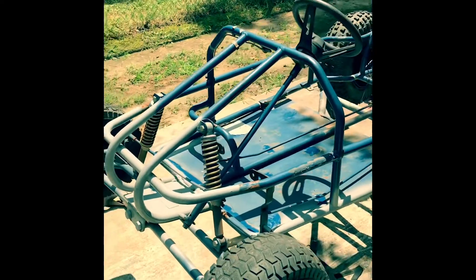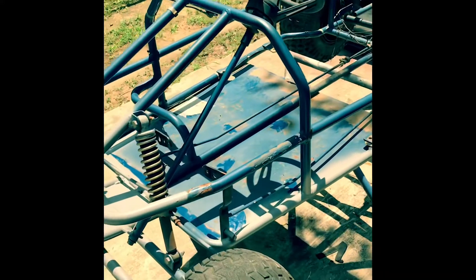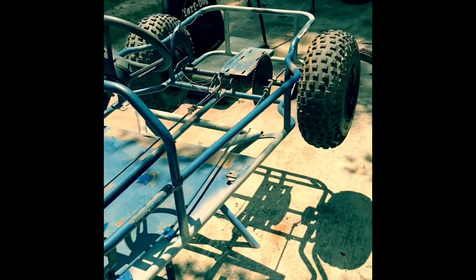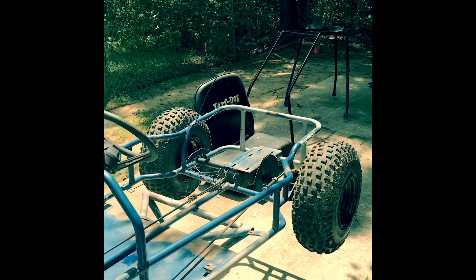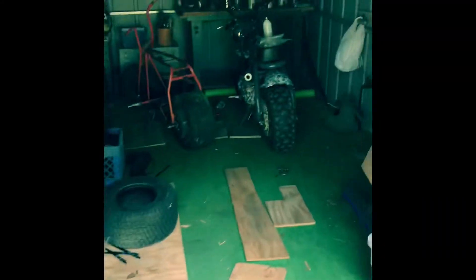I'm going with a phantom gray paint with a show car rubberized spray for the floor pan, and black accents here and there to make it pop.